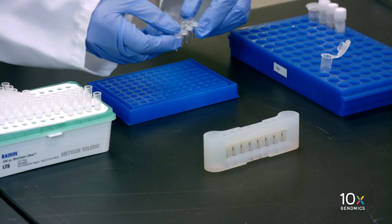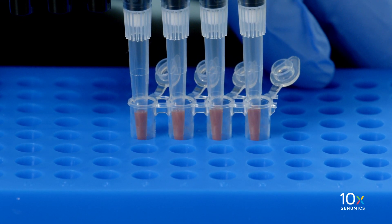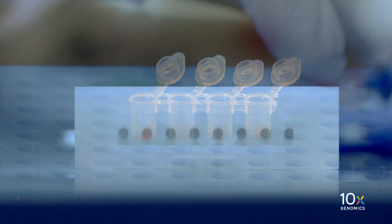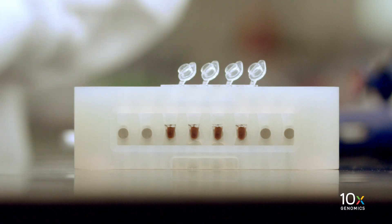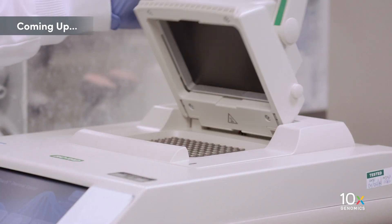Remove the tube strip from the magnet and immediately add Elution Solution 1. Pipette mix thoroughly with the pipette set to 30 µL until the beads are fully resuspended, and avoid introducing air bubbles. Incubate at room temperature for two minutes. Place the tube strip in a 10x magnetic separator in the low position until the solution clears. Transfer 35 µL of purified GEM-RT product to a new tube strip. We've completed our post-GEM-RT DynaBead cleanup and will next proceed with the cDNA amplification step.